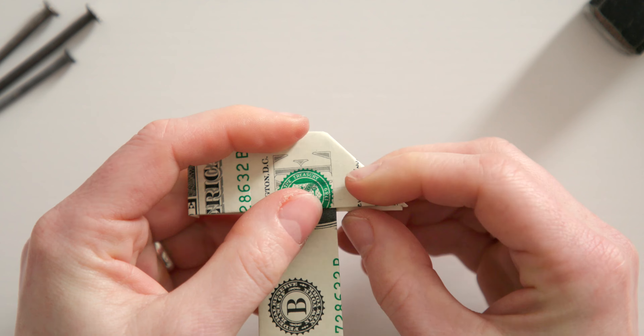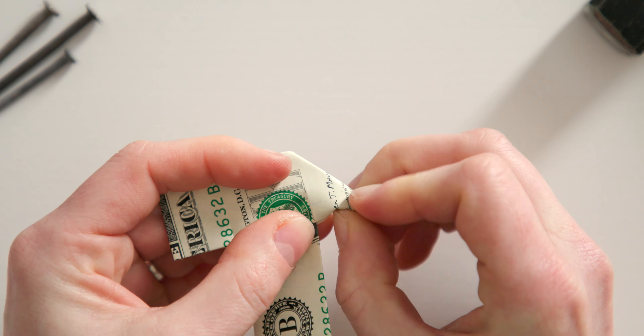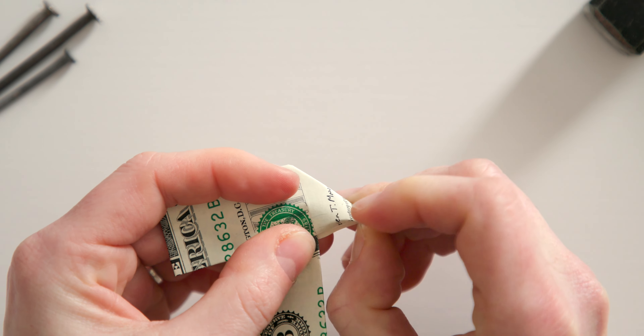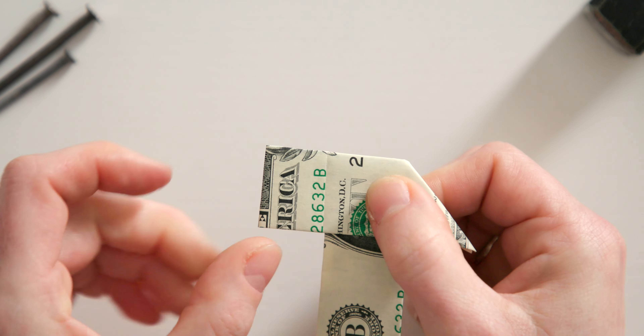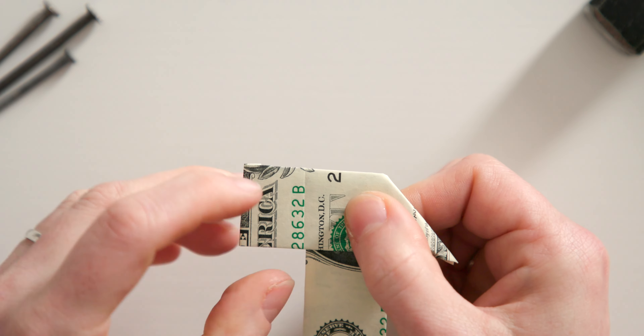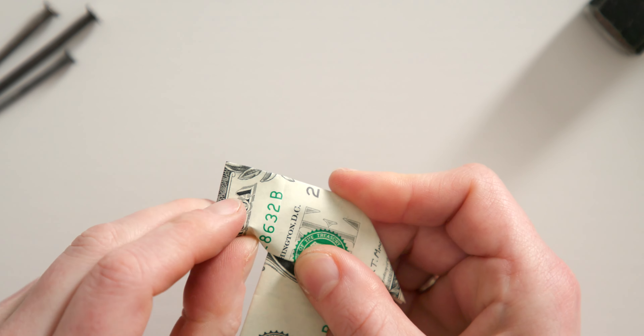Now turn your dollar bill this way and open the left triangle. Next, fold the top layer of the bill from the left over the guideline to the right. A kind of pointed pocket will open at the top. Run your finger inside it to raise the tip and then press it flat to create a large triangle.